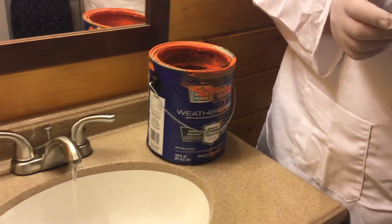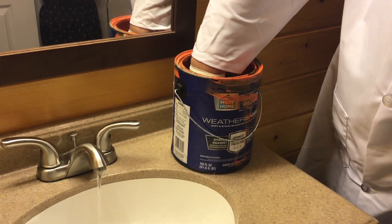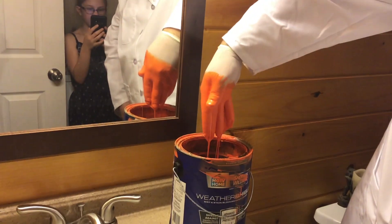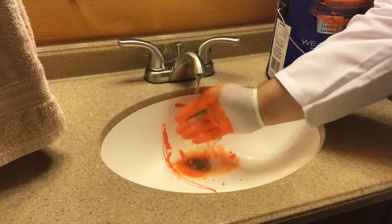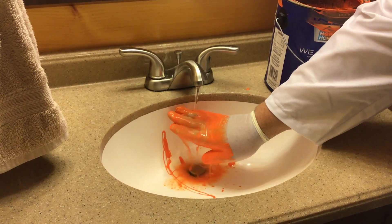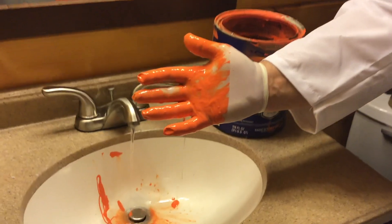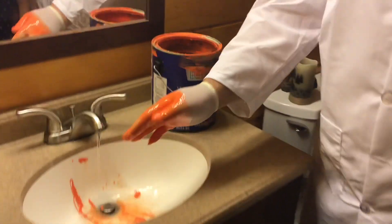Are we ready? Timer — ready, set, start. Five seconds dip. Five seconds drip. Now we are going to start washing — ready, set, start. Five seconds on one side. Five seconds on the other side. And you can see the result of five seconds under low pressure water — this is how well it cleaned the hand.